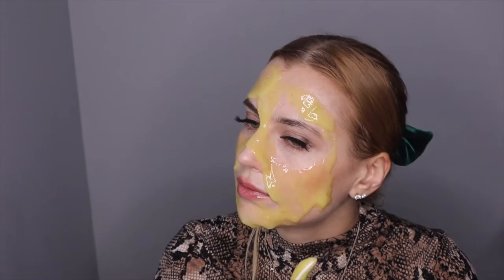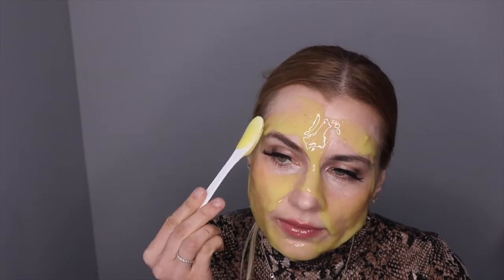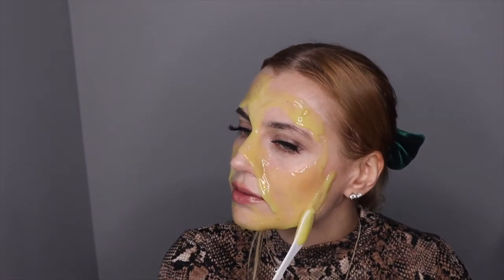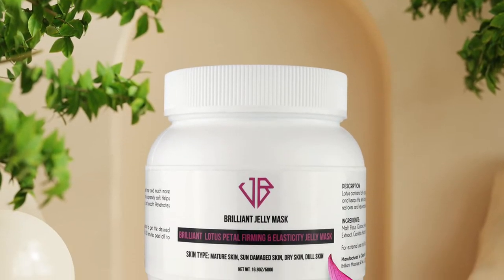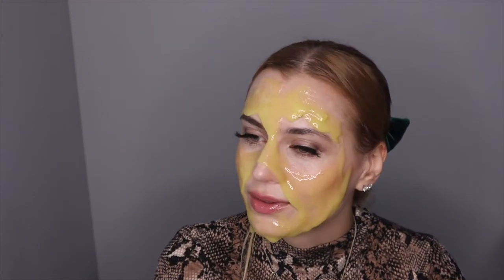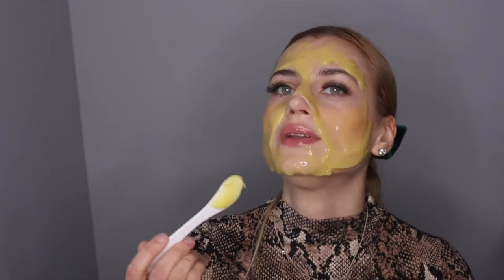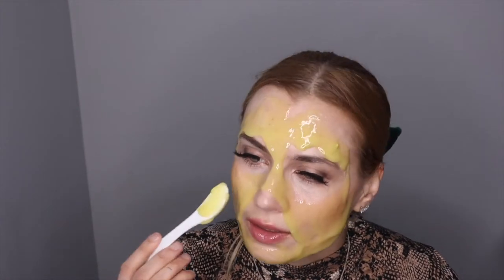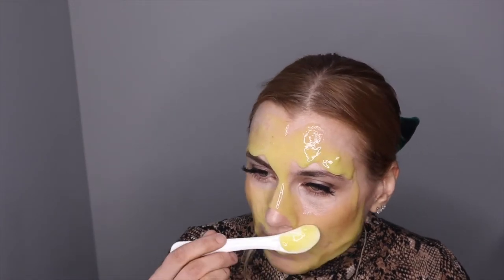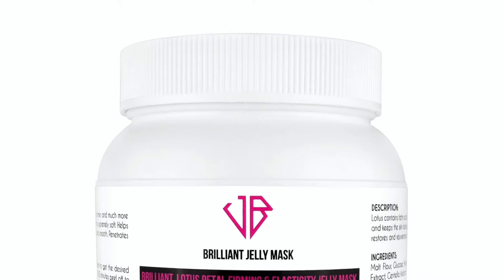These masks are really great during professional treatments. Applying it on yourself requires a bit of a learning curve to not drip the mask, but if you just do it slowly you can definitely do it. As you can see it feels so good — catch the drip — but when you're laying face down it doesn't really drip. You can also add more powder to make it less drippy.